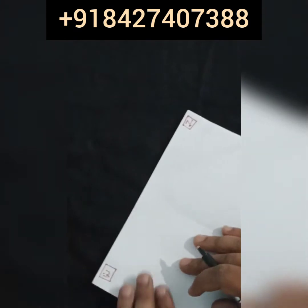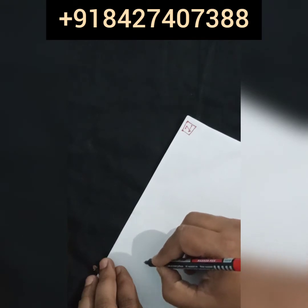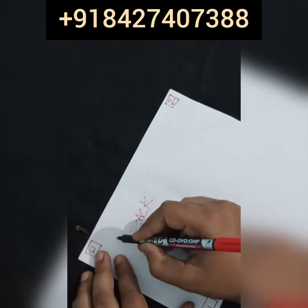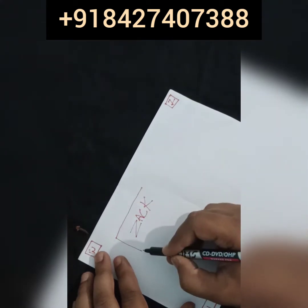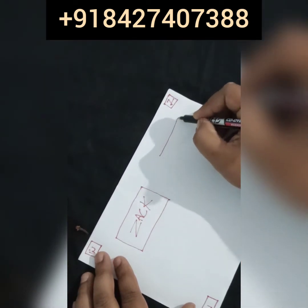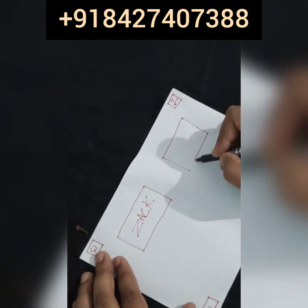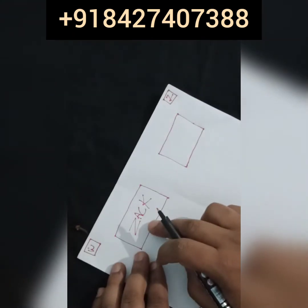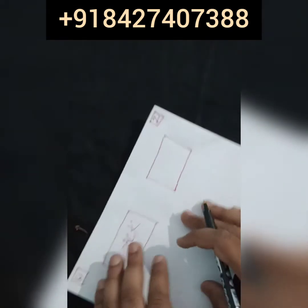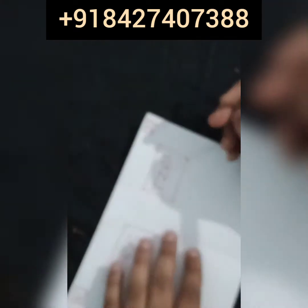Then you have to write your lover's name. For example, if his name is Jack, you have to make a box and write his name inside it. Then you have to write your own name like this.